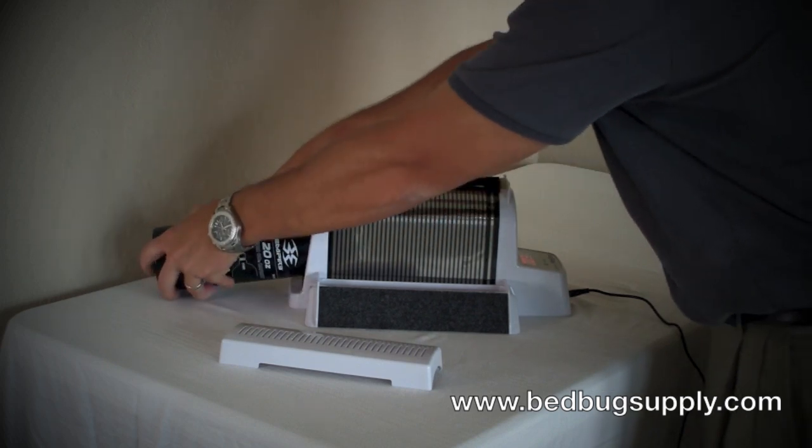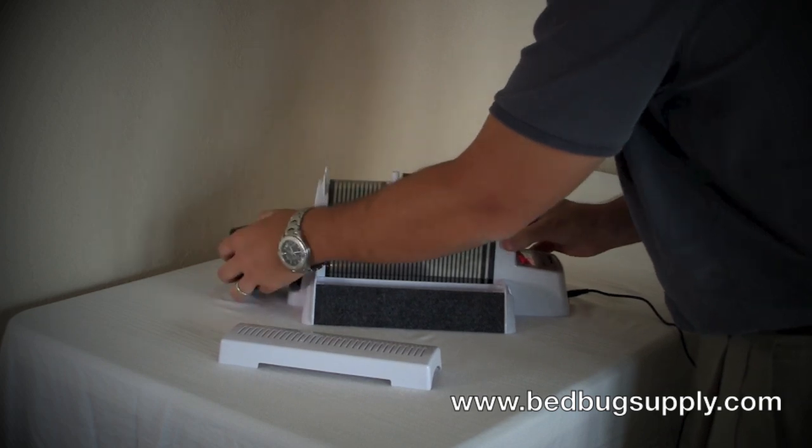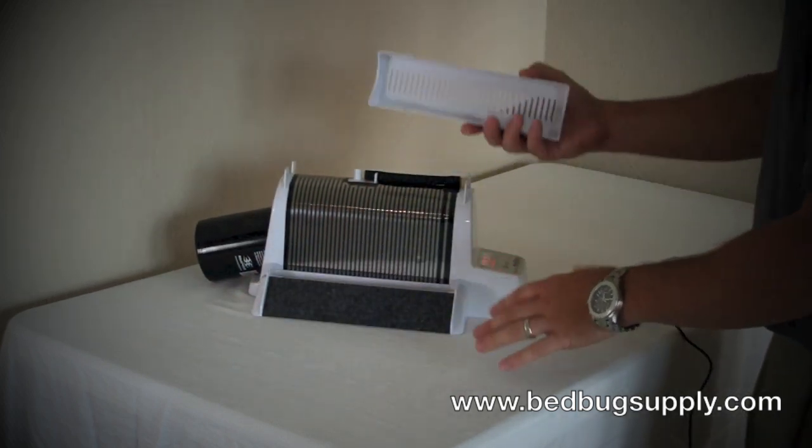You basically just screw the bottle in all the way to the end, and then there's a top that you just put on here.